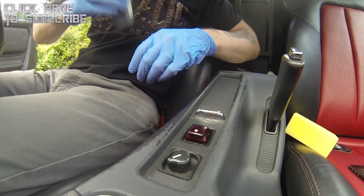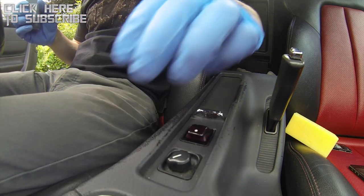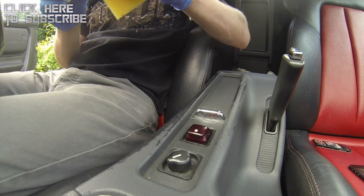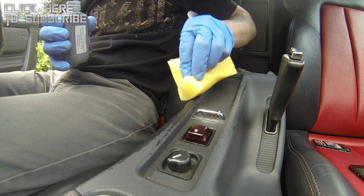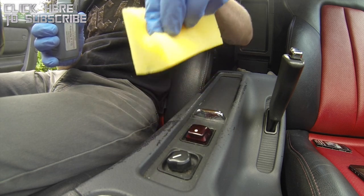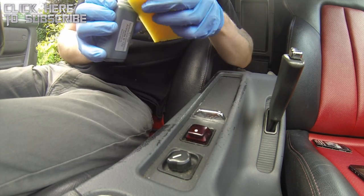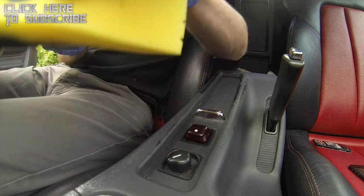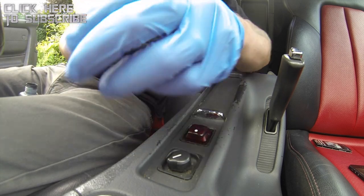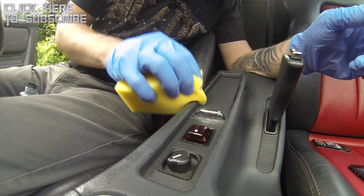Slightly nervous because this could be a really good way to screw the whole interior up. Let's dab it on. Wow — this is going to take a few coats but the colour match is absolutely impeccable. And that already looks brilliant. I'm very impressed with this stuff.